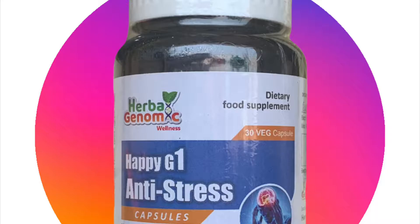Before I start the video I would like to make you acquainted with this product called Happy G1 Anti-Stress by Herba Genomic Wellness. This product is effective in your fight against commonplace present-day complications like stress and depression, which have become an inseparable part of our lives post-pandemic. I would say this product is a one-stop solution in case you want to relieve yourself from headache, migraine, and other kinds of mental fatigue. In case you want to order this product, the links are in the description box.